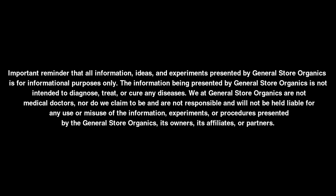Quick reminder that all information, ideas, and experiments presented by General Store Organics is for informational purposes only. The information being presented is not intended to diagnose, treat, or cure any diseases. We at General Store Organics are not medical doctors, nor do we claim to be, and are not responsible for and will not be held liable for any use or misuse of the information, experiments, or procedures presented by General Store Organics, its owners, its affiliates, or partners.